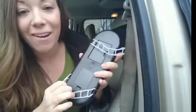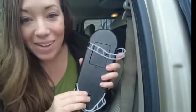It does require four AAA batteries, so I'm going to load it up with some batteries and we'll try it out.